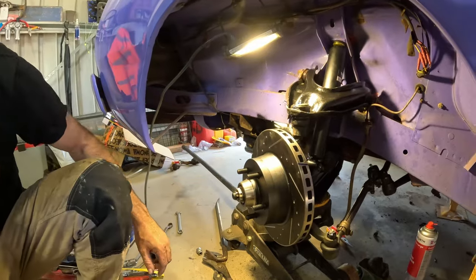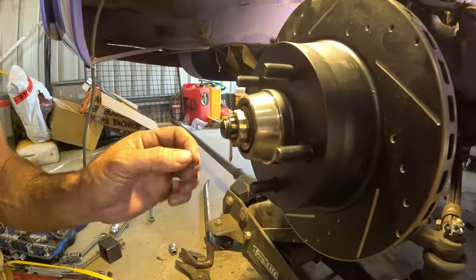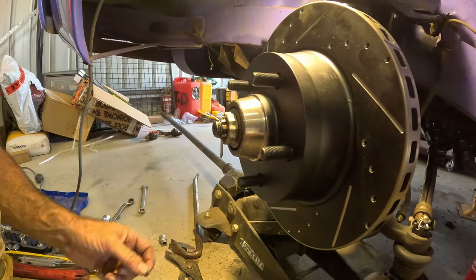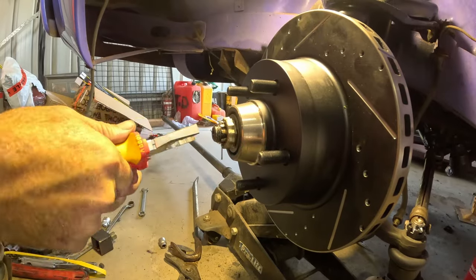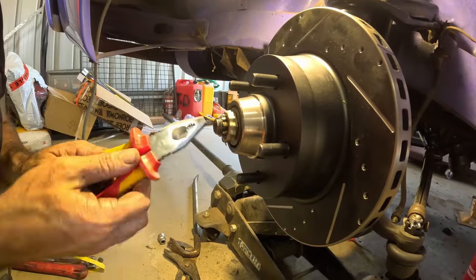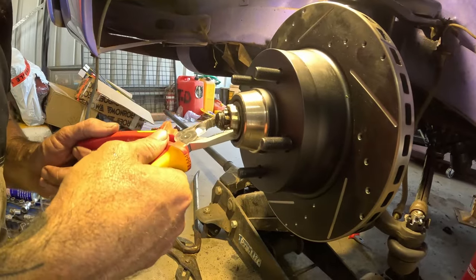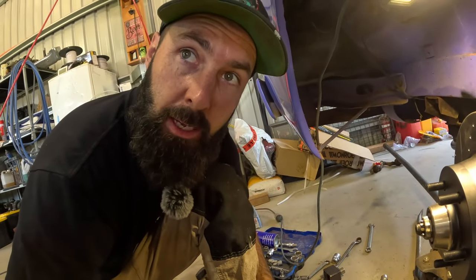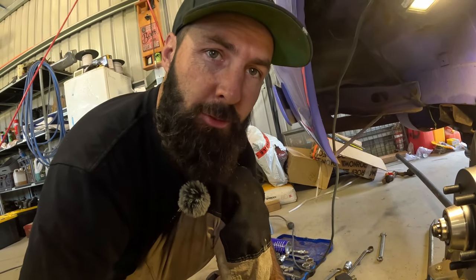I've got a split pin and this is the little lock teeth piece — it goes in there so if that bearing nut ever tries to come undone, it can't because the lock is in the way. Once this is done up, we're going to go for a morning tea break and have a coffee. Then we'll come back and get stuck into the brake calipers, the wheel alignment, and go for a test drive.